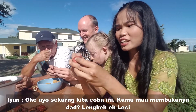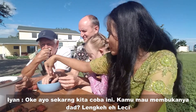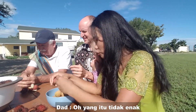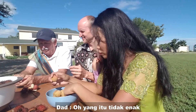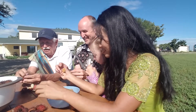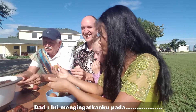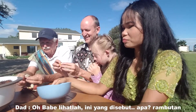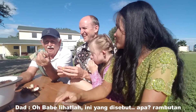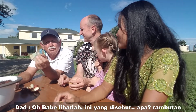Let's try this one — Dad, you want to open it? Oh, that one's no good. But this one is perfect — look at that! This reminds me of Body Snatchers. Oh babes, there you go — that is what you call a rambutan.